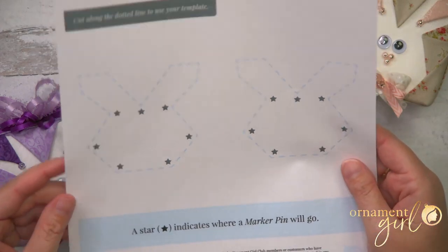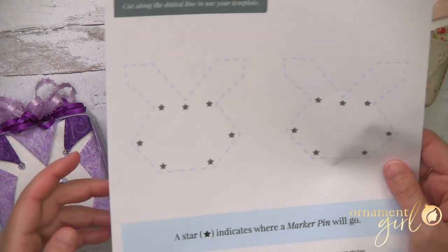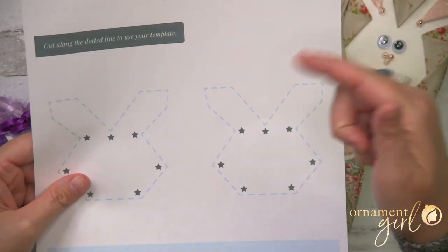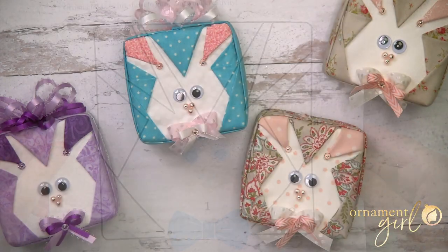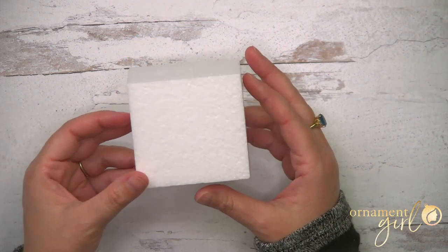We created something for you that will make this even faster and easier: it's a printable template. You'll just cut one out, lay it on your foam, and it'll show you exactly where to place each of your pieces to create the bunny head shape. You'll find a link to this template right below. Just for fun — totally optional — we also created a color planner sheet.